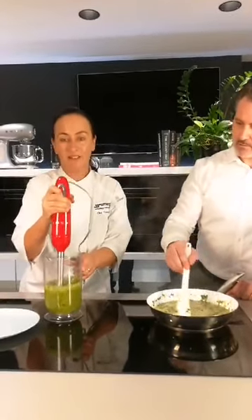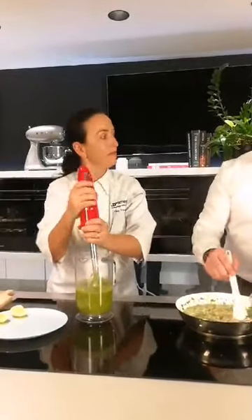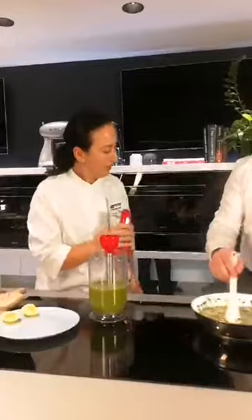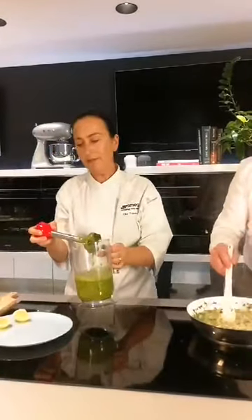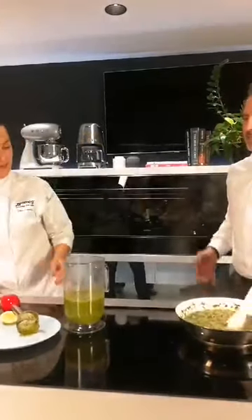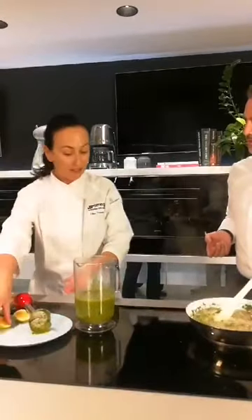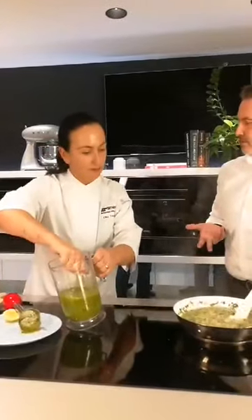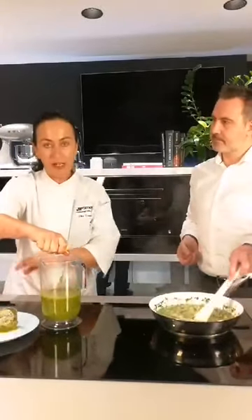How green! That literally took not even 10 seconds. So I'm going to stand that to the side. And I can see you're using the induction top as an additional work surface — that's the benefit because nothing gets hot. Sometimes I forget that it's actually something you can cook on, because you end up plating up your food on it.